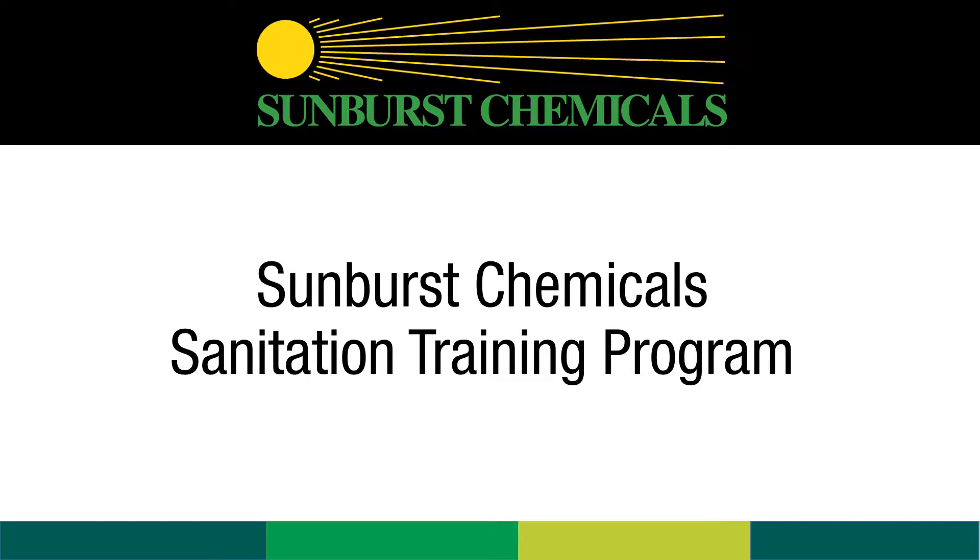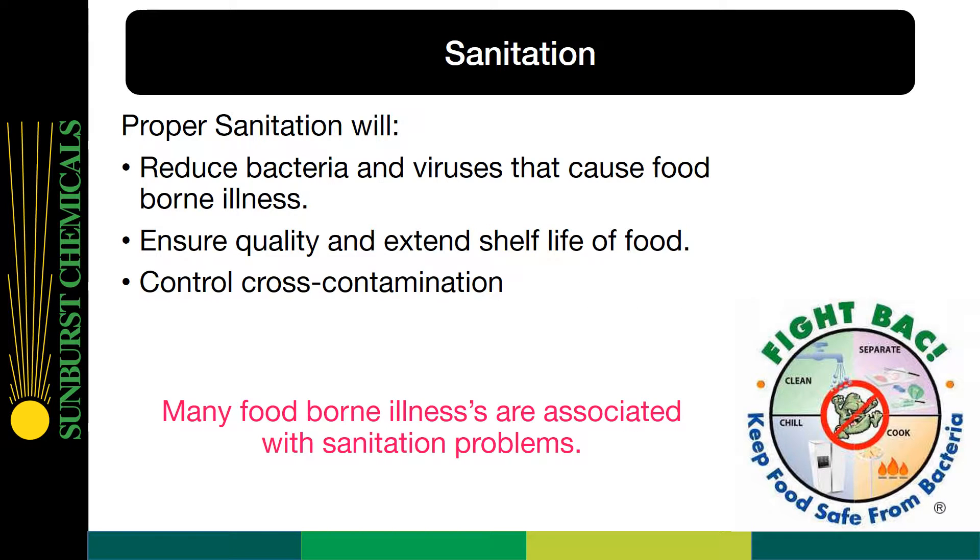Welcome to Sunburst Chemicals Sanitation Training Program. Proper sanitation will reduce bacteria and viruses that cause foodborne illness. It ensures quality and extends the shelf life of food, and controls cross-contamination.